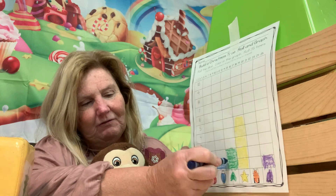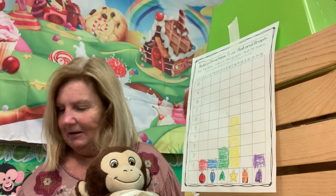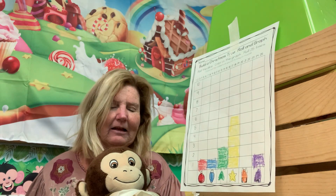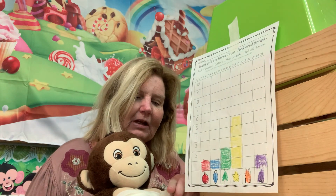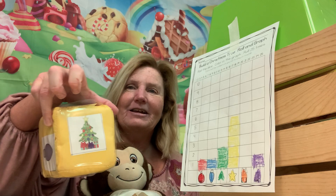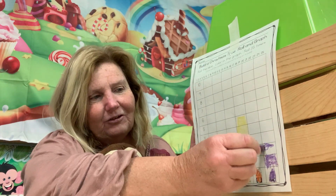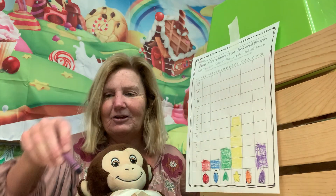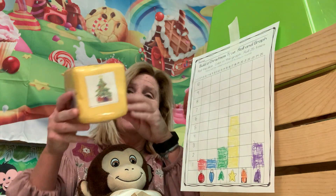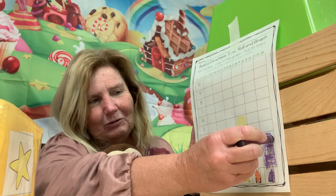We have at least one of every category now except the present — we haven't gotten any presents yet. Rolling again — another decorated Christmas tree, so another purple one. The purple's catching up! Three purple, five stars, two green trees, one blue light, one red ball, still zero presents.